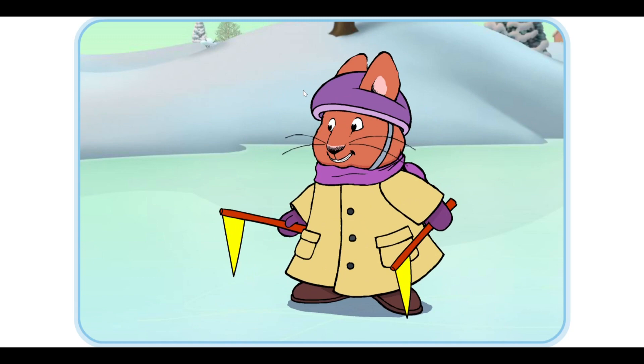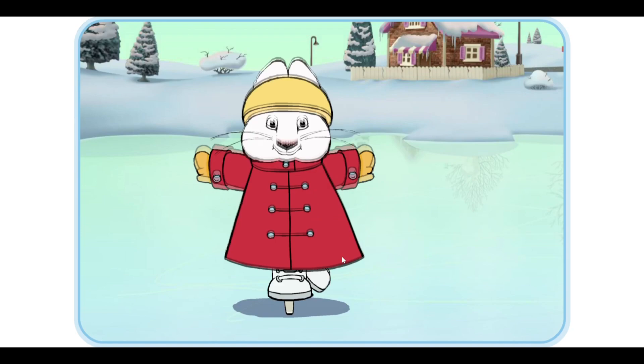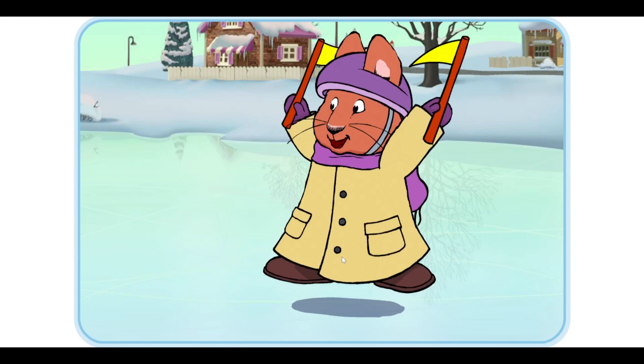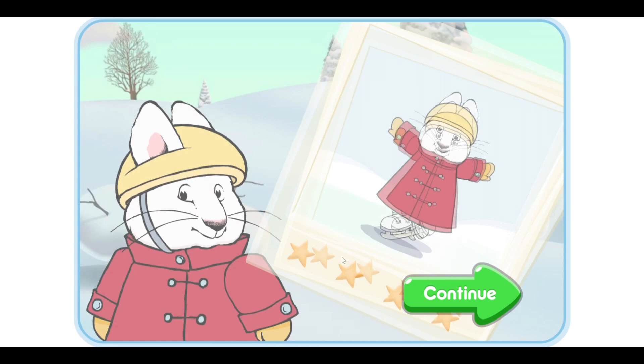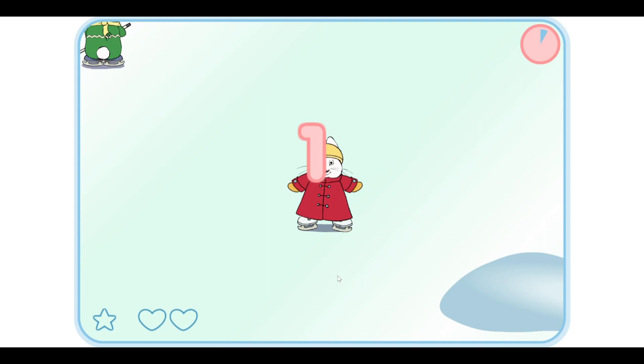Go Ruby! We're getting really good at this. Let's try a new trick. Wow. Good job. Let's see how many tricks you made. Continue.